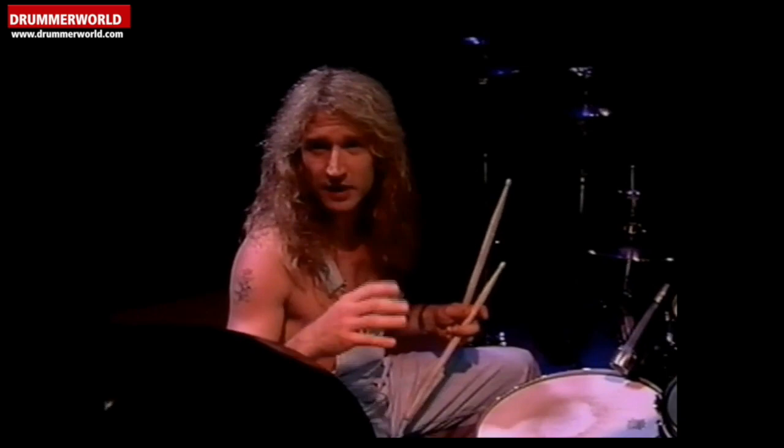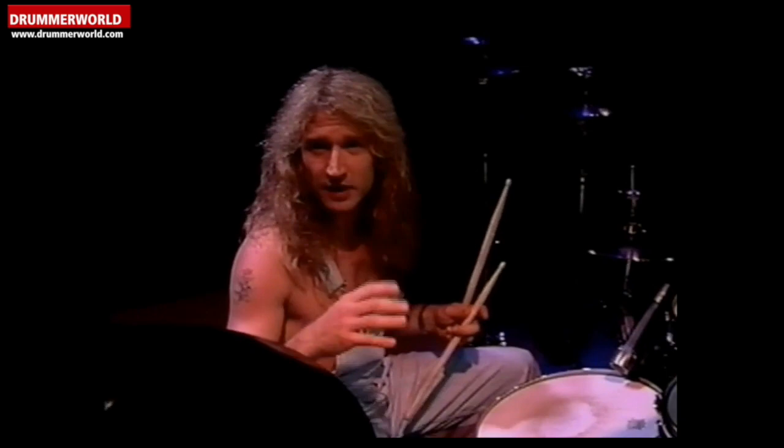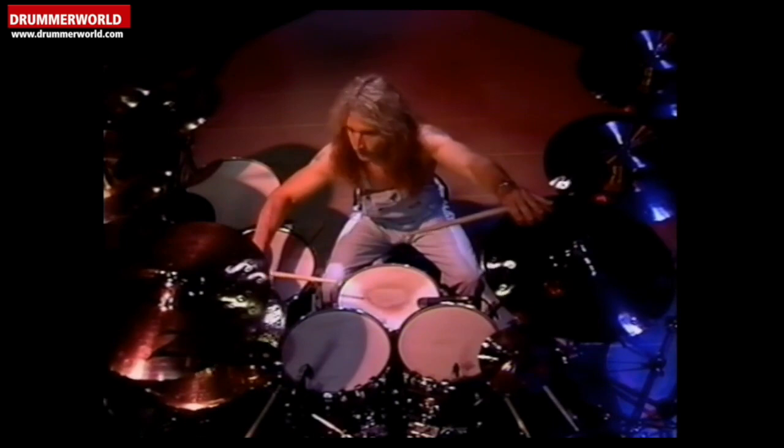Rock and roll kind of changed that, taking the guitar player and the vocalist as the more front figures of the band. But I took some of the tricks I liked from guys like Buddy Rich and tried to incorporate it into the rock and roll thing. Cymbal catches, something like this.